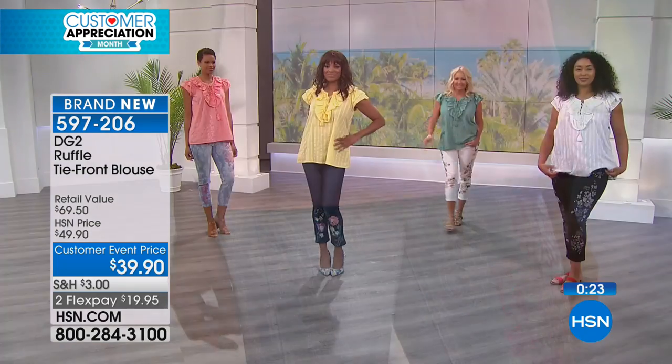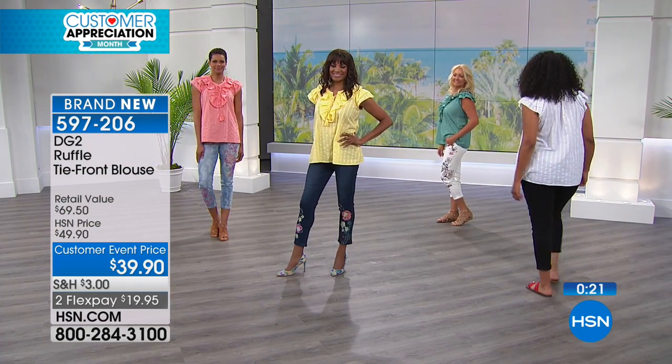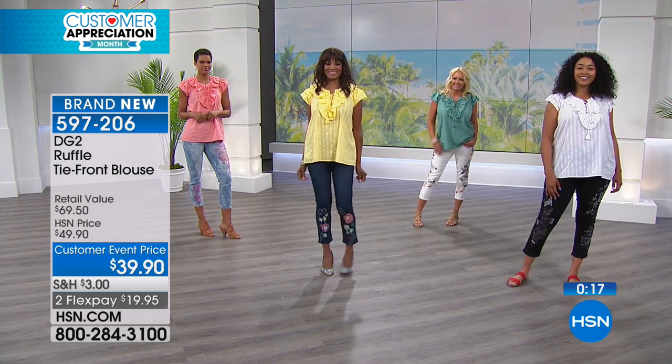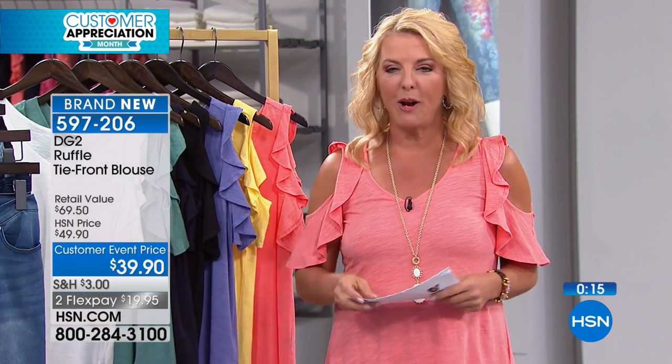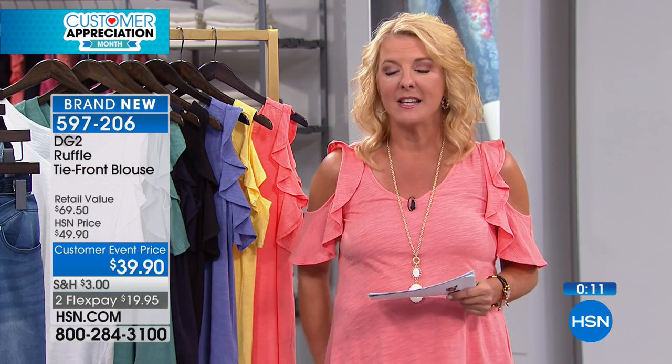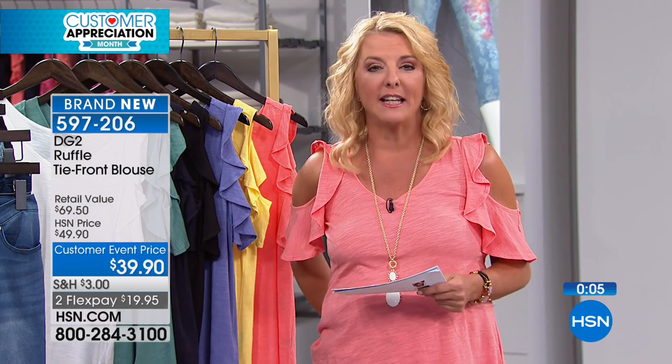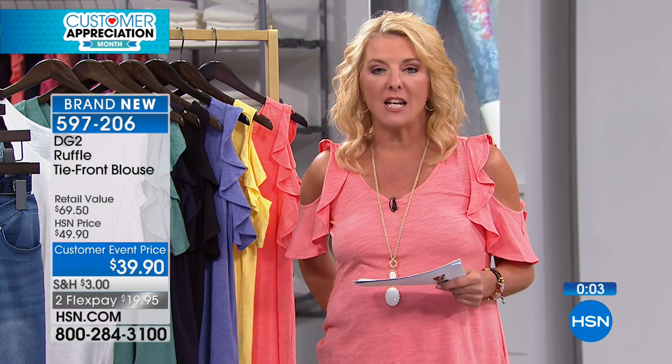I've got more to show you. We're going to jump right back into our today's special. Maybe you've been waiting a couple of minutes or channel surfing — well, it's all about Diane Gilman and her brilliant designs. She's changed the face and the feeling of millions of women here in the United States and around the world, quite frankly, because she's just defined what it should be.